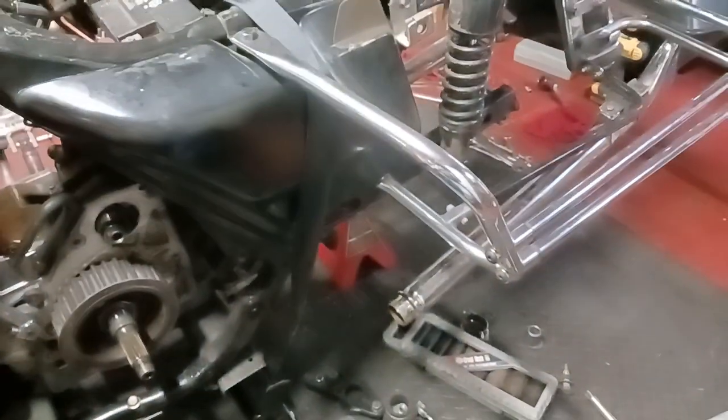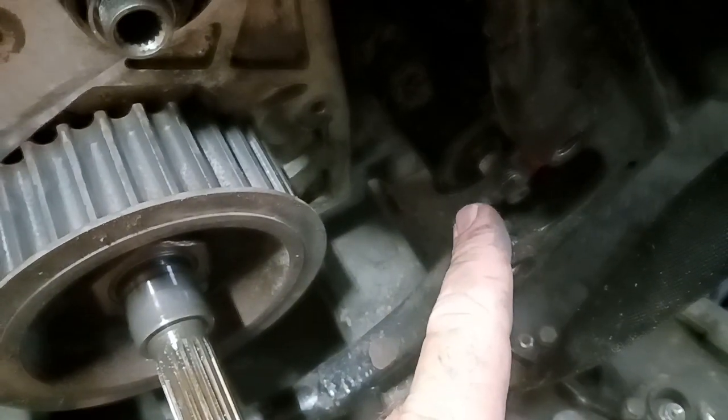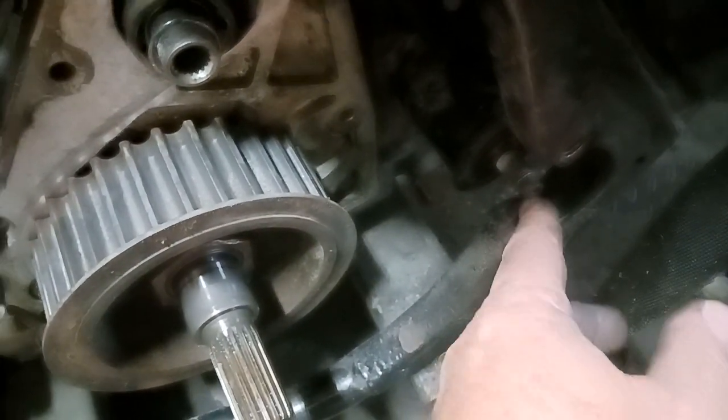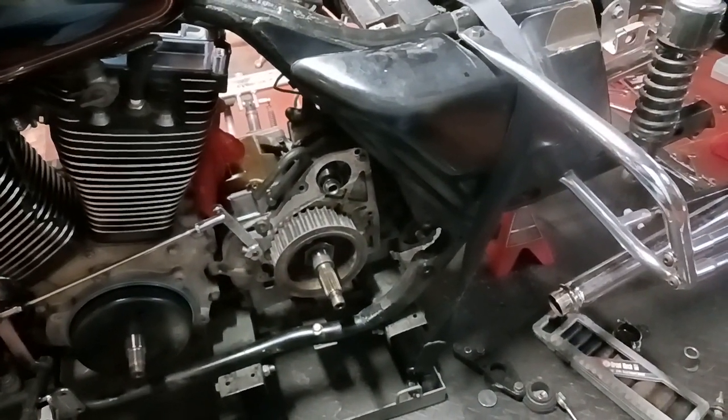It wasn't as bad as I thought to get the belt off. I took that swing arm bolt off right there and I was able to turn that belt sideways and wiggle it out right through there. I didn't have to remove the swing arm or anything, which is cool. I did have to remove the wheel though.